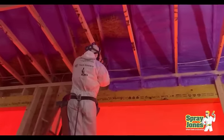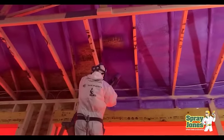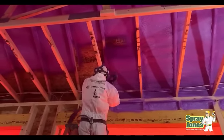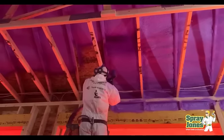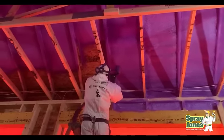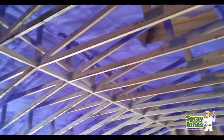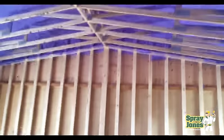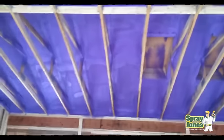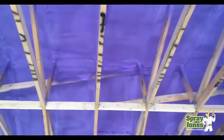Hello everyone, Mike with Spray Jones. We're going to address a couple of questions and comments I've gotten over the last little while about people saying, should we be putting closed cell foam to the underside of the roof deck — non-vented versus open cell? Open cell is going to let water through, and if we have a leak, wouldn't that be better? If you want to bug out of here in under a minute, the answer is going to be no.